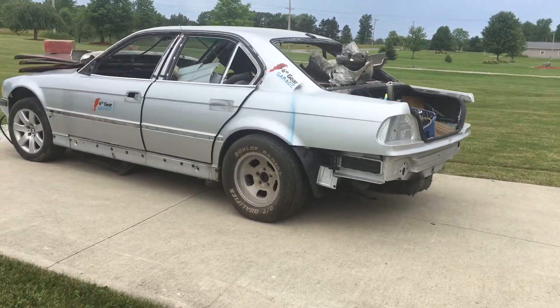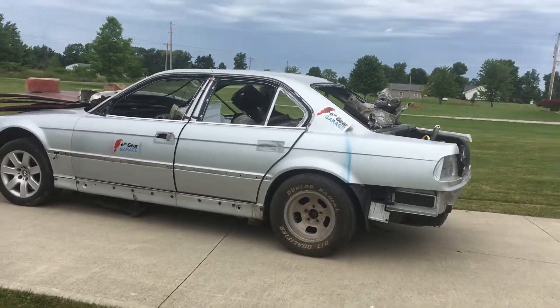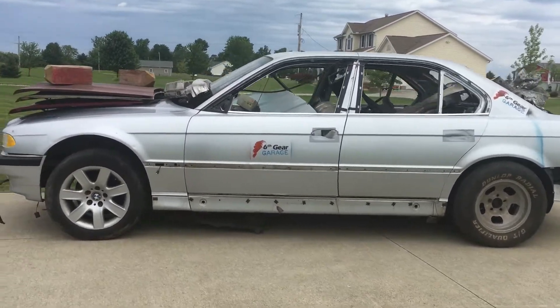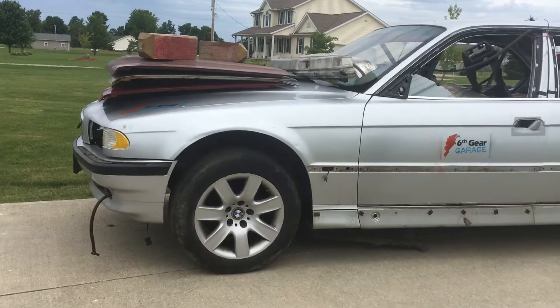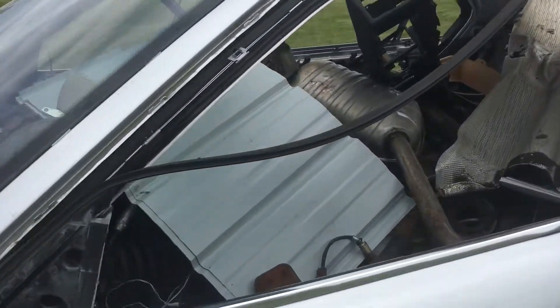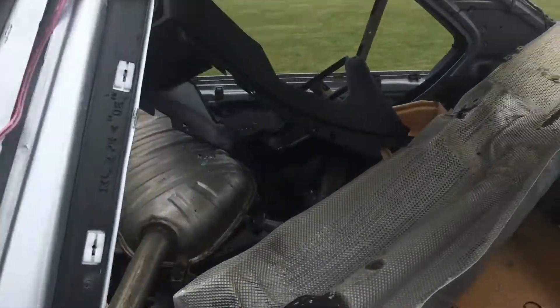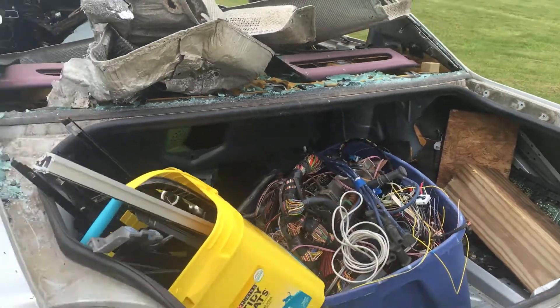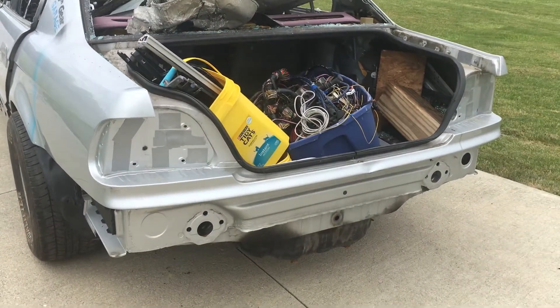Welcome back to the 6th Gear Garage. We are at the end of the road for the $400 740i. I've pulled all the good parts from this car, and now it's time to take it in for scrap. I've made over 4 grand so far for parts from this car, and I still have a lot more to sell. I'll show you what each part was worth in another video. I also have more disassembly how-to videos to edit and upload, so this isn't the last time you'll be seeing this car on my channel.